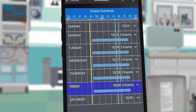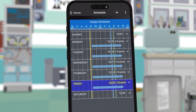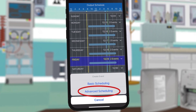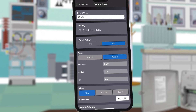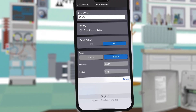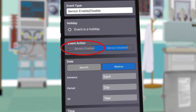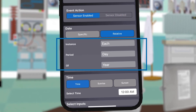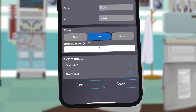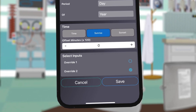Now we need to make sure to enable the photo control again each day at sunrise so the east and west lots turn on whenever it gets dark. Click the plus button again and choose Advanced Scheduling. For event type again choose Sensor Enable Disable. For event action select Enable and set it for each day of the year at sunrise. Again choose Override 2 for the photo control and then press Save.